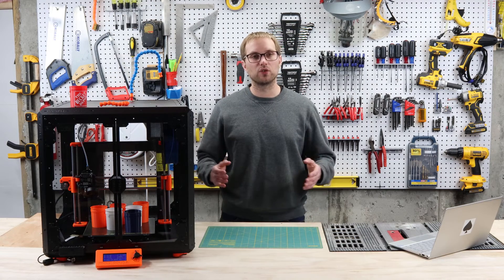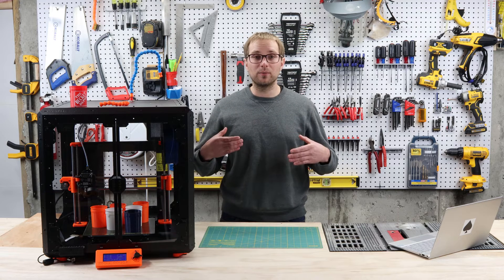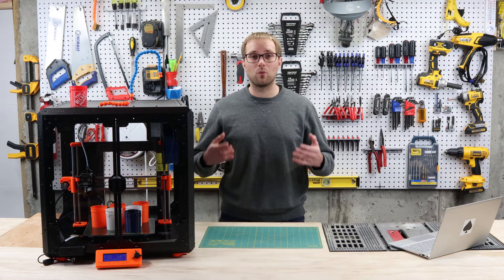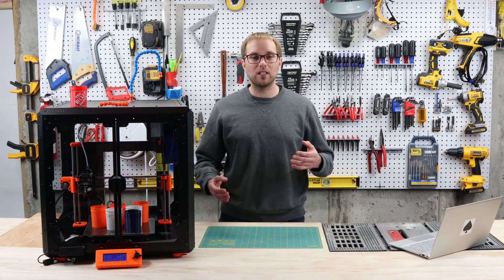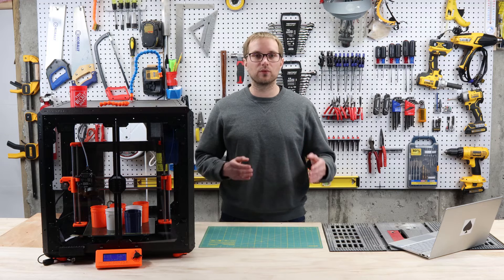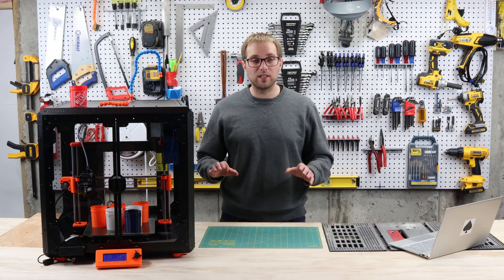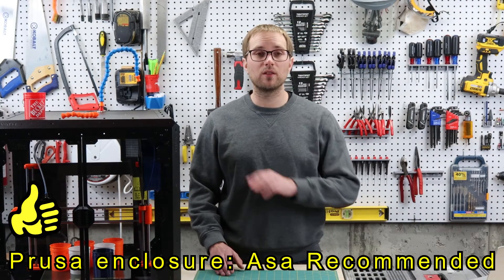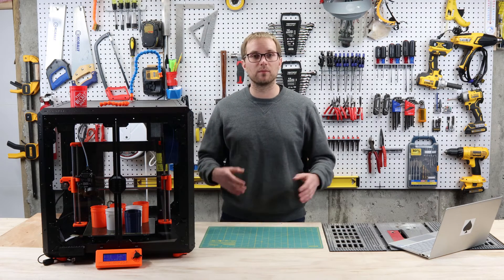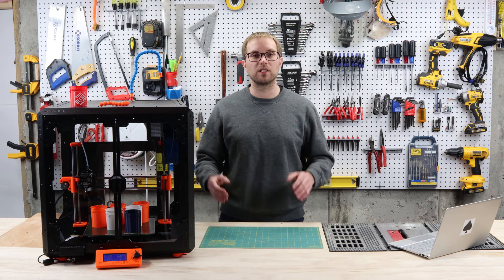So finally, what's my conclusion? Do I think you should buy a Prusa enclosure? Yes and no. I'm really pleased with my purchase and glad I bought it, but I recognize it's expensive and you'll have to wait quite a while for it to arrive. If I had to do it again, I probably would have started with a grow tent or a cardboard box to test how it improved print quality with ABS and ASA. But ultimately, yes, I recommend the Prusa enclosure. The enclosure plus the filtration system is the big value for me — I'm not worried about fumes and particles when printing in advanced materials.